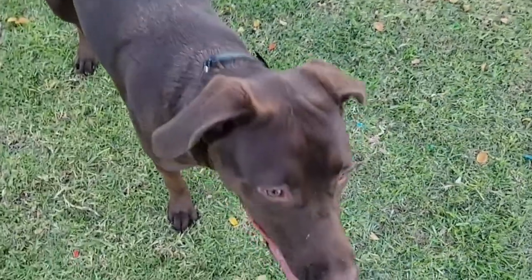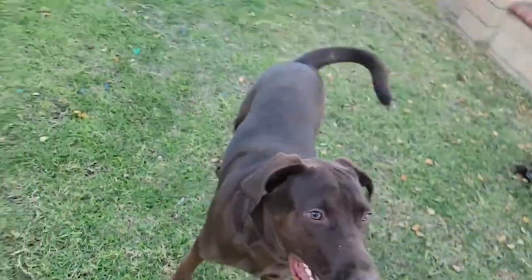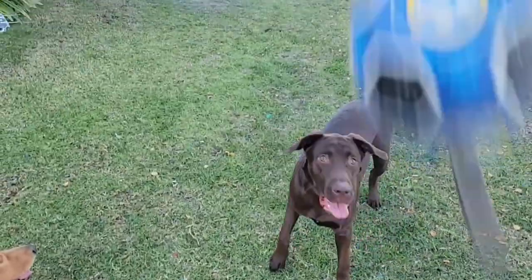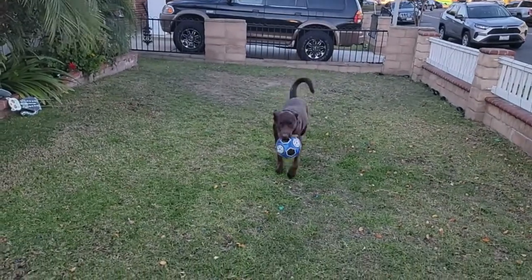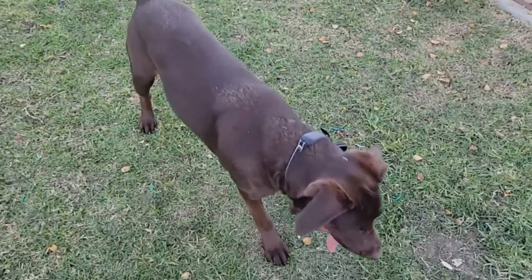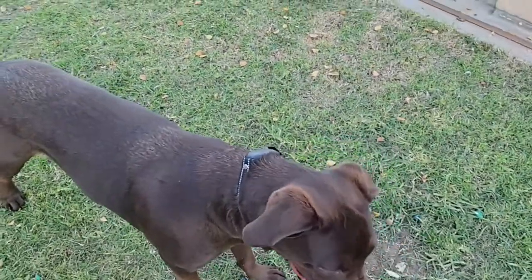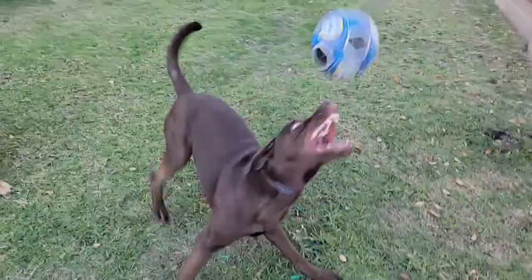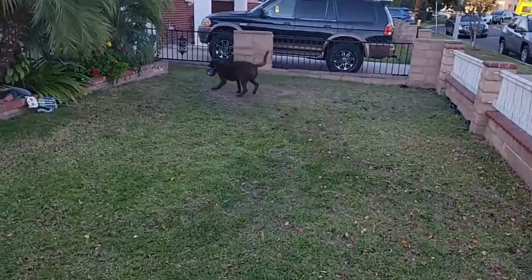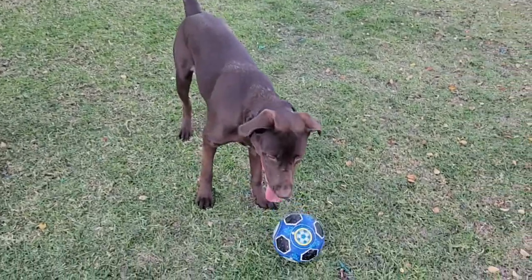Crypto has the training collar on right now. It's perfect for him — doesn't bother him at all. You can even throw the ball and he'll bring it back and doesn't even notice he has it on. In case somebody walks by the fence and he starts barking, this is a perfect item. See how flexible he is with it — he comes back with no issues, enjoying it.